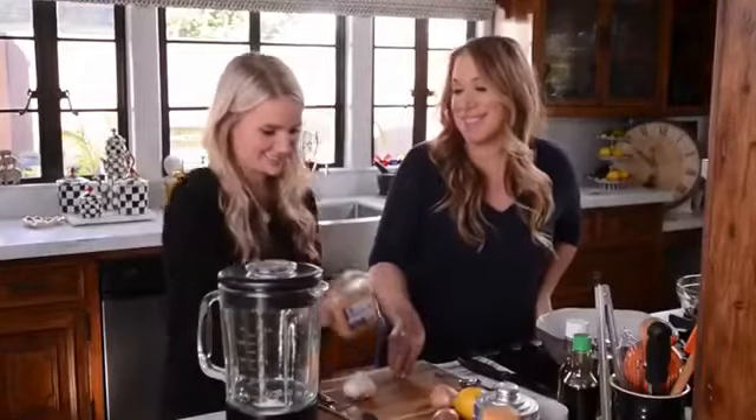Is that what this is? Yes. Miso's one of my favorite things. It's made out of fermented soybeans. It's gonna add a great kick of salt. Is this the same stuff that's in miso soup? Yeah, it's gonna give us a great flavor in the salad dressing, too.